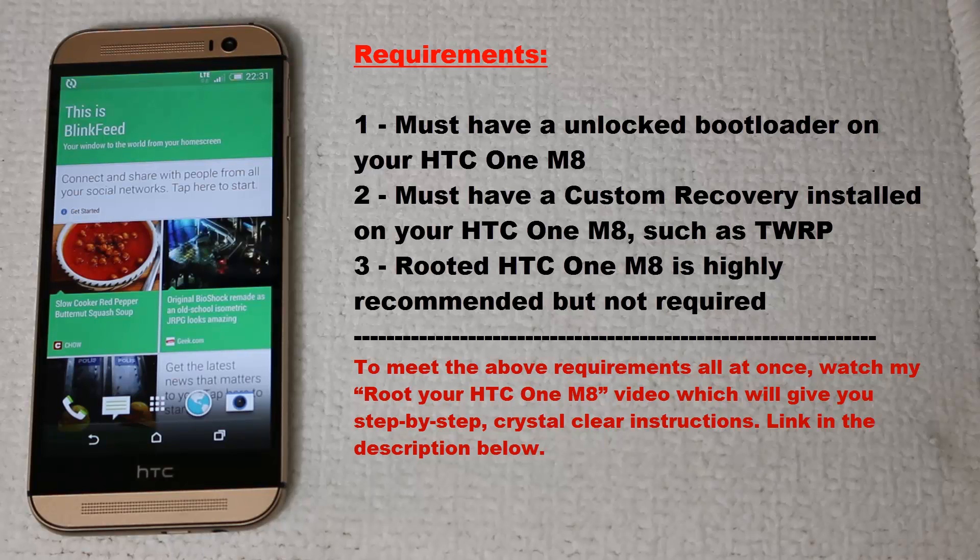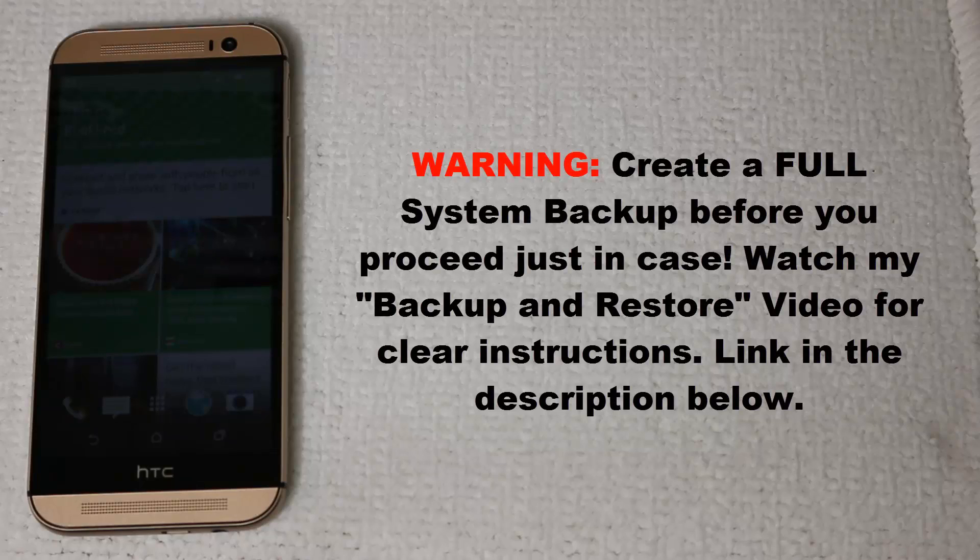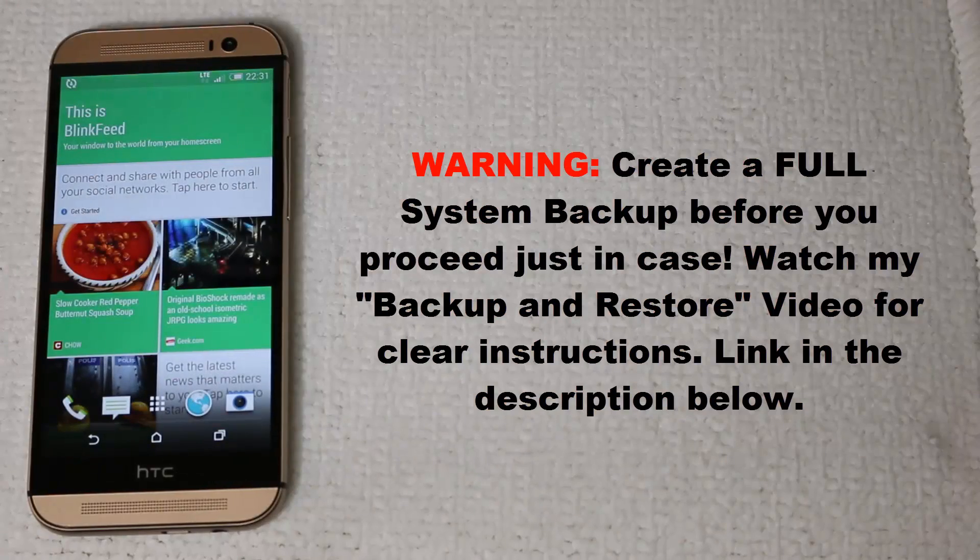After you're done, come back here so we can dive right in. Before we truly dive in, I want you to do a full system backup of your phone in its current state. This is only an optional step, but I highly recommend it. A full system backup will back up your entire phone, including all the pictures, movies, music, text messages, apps, phone call logs, and such. It's a good thing to create a backup in case you want to come back to your original setup or if something goes wrong. To learn how to make a complete backup, watch my backup and restore your Android smartphone video, linked in the description below.